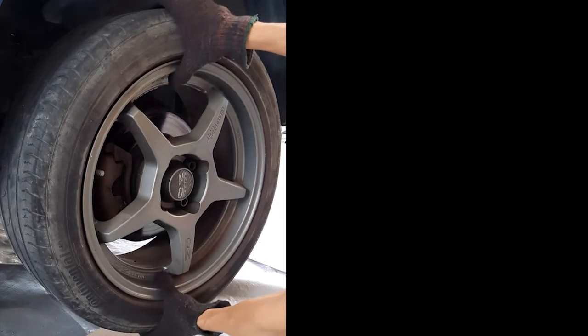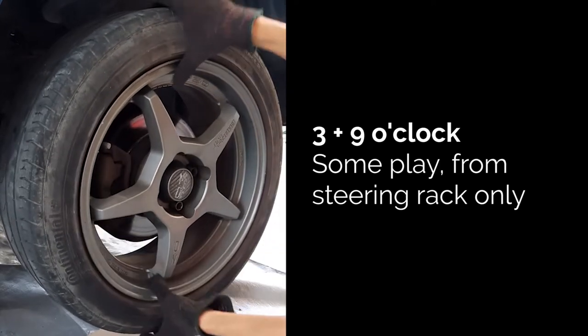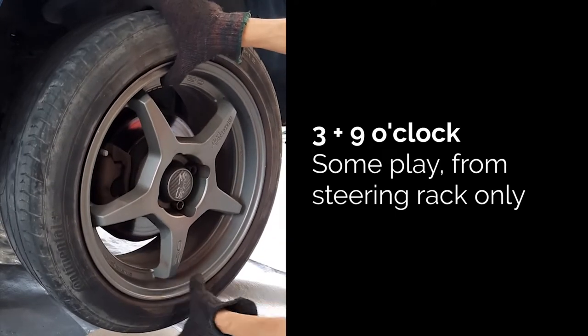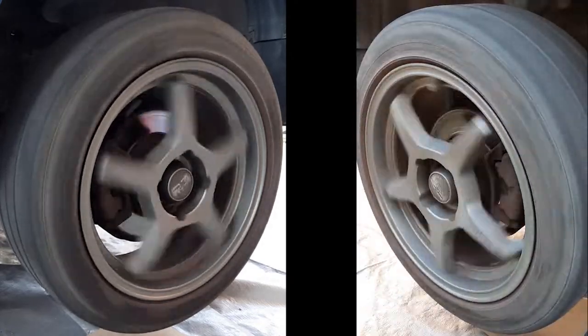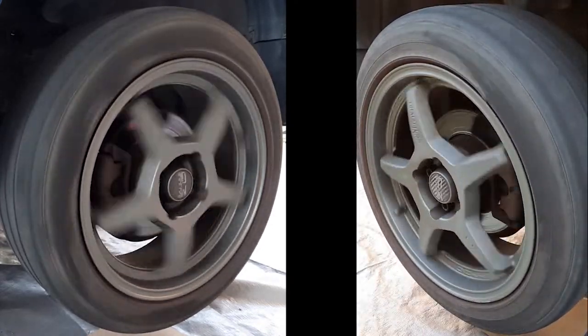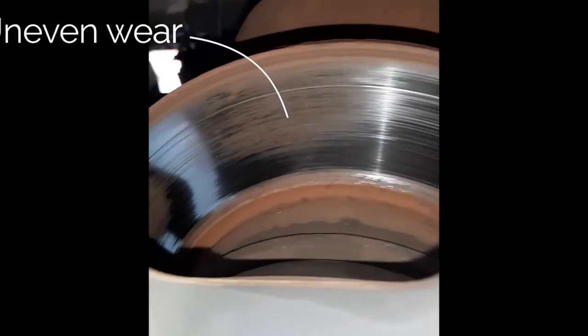Let's see how the wheel bearings are doing. Up and down looks good. Left and right also good. That slack is from the steering rack. Give it a spin and it's binding a bit, you can hear. And on the other side it actually slows down super quickly. And on the brake rotor there's uneven wear. So it's time to get these changed.